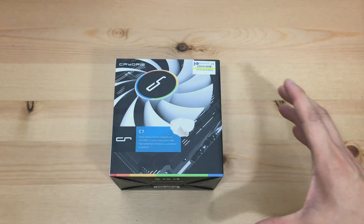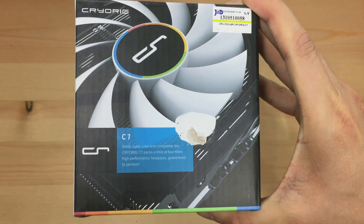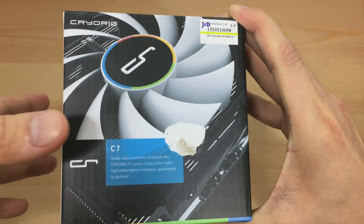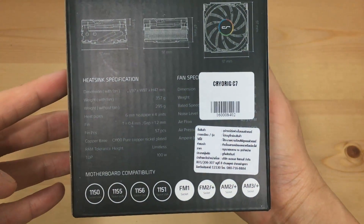What's up YouTube? Today we're going to talk about the Cryorx C7, one of the smallest and best looking, in my opinion, CPU cooler in the market. I'm going to do an unboxing video and also an installation demo on my motherboard.